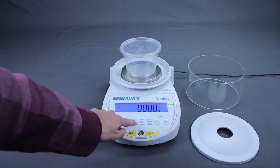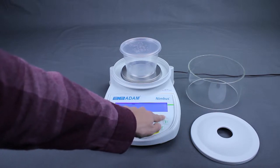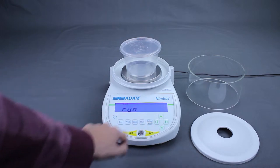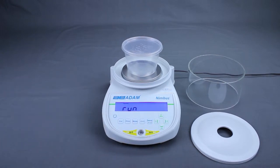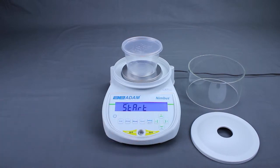Press the mode key, then use the up and down keys to display dynamic weighing. When dynamic is displayed, press the setup enter key. Use the up and down keys to display run, then press setup enter when run is displayed.